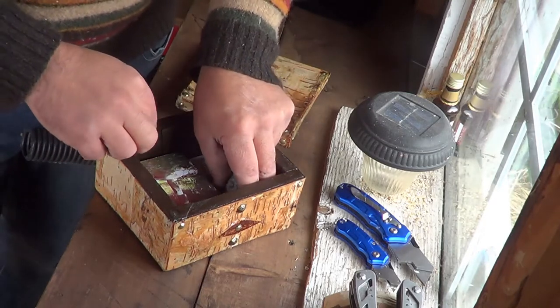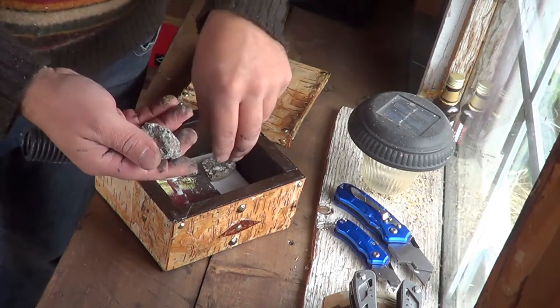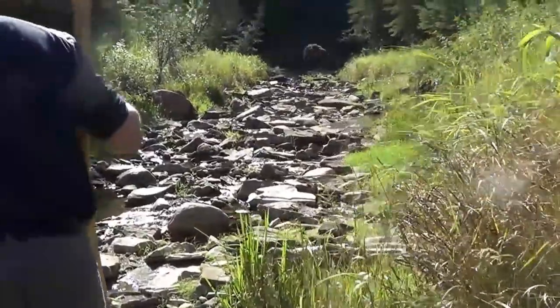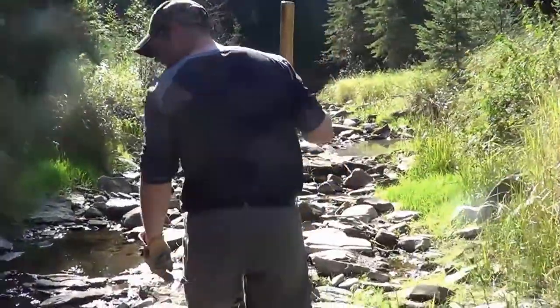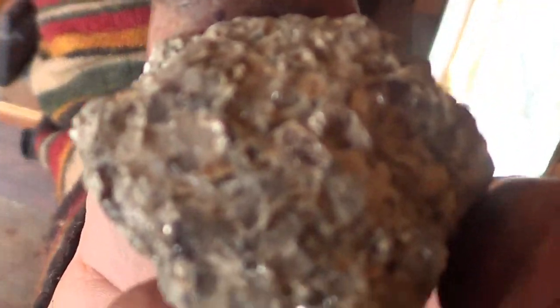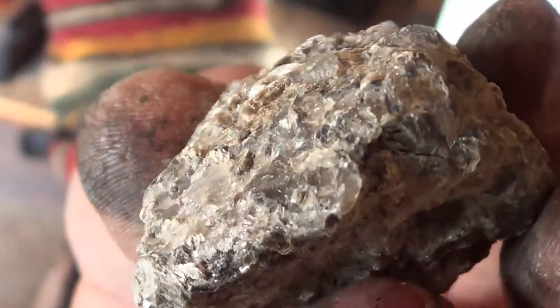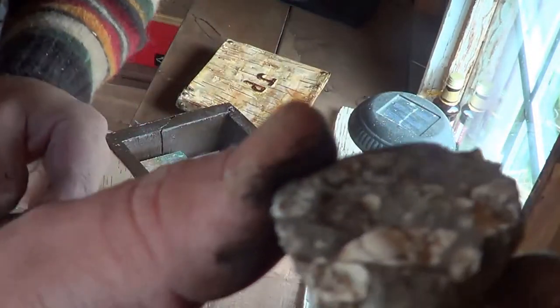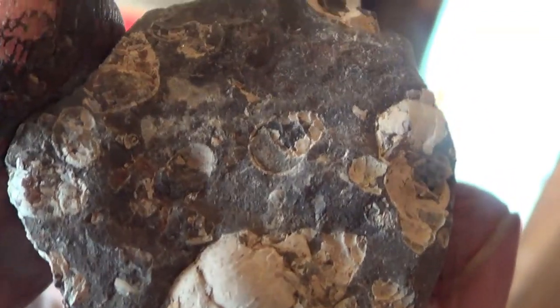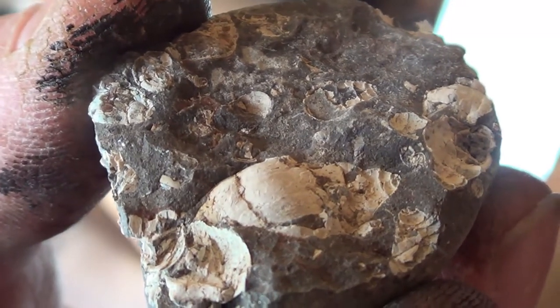Justin really likes rocks, and so do I — that's exactly why I took him out to the spot that I did, because there are tons of rocks out there. So I decided to give him a couple of my rocks. This one here I actually found about eight years ago; it's got fossilized seashells in it. This is just a piece of it — I've got a few more pieces, and I thought he would enjoy these rocks.